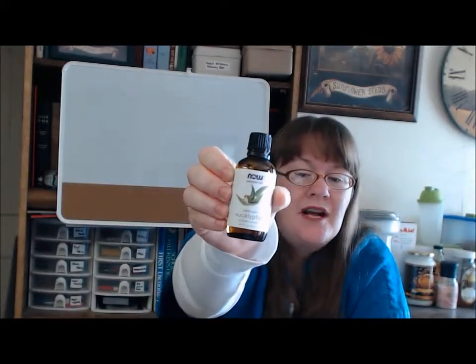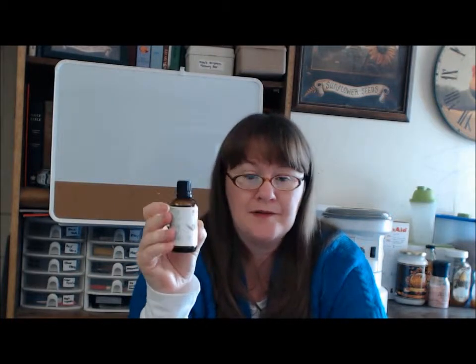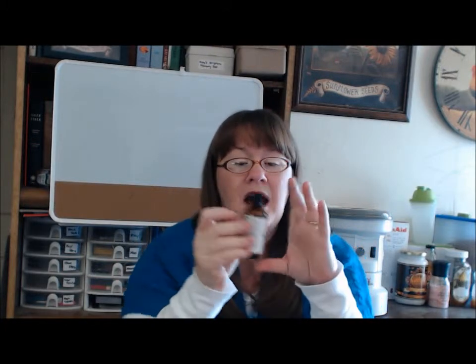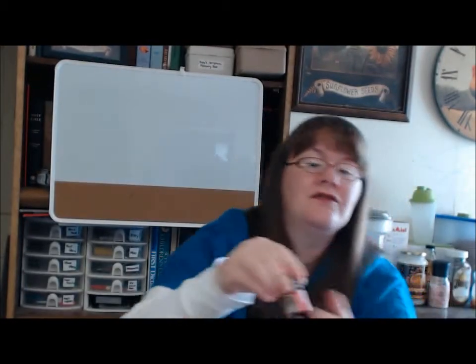Eucalyptus oil is the next oil. This is one I'm using really quite often right now because it's wintertime. Eucalyptus is great for treating respiratory disorders, coughs, colds, and things like that. It's an anti-inflammatory, antiseptic, antibiotic, diuretic, and analgesic — which means it helps cut pain. It's also deodorizing. We mix a few drops with a carrier oil and rub it on our feet, and it calms coughing through most of the night.